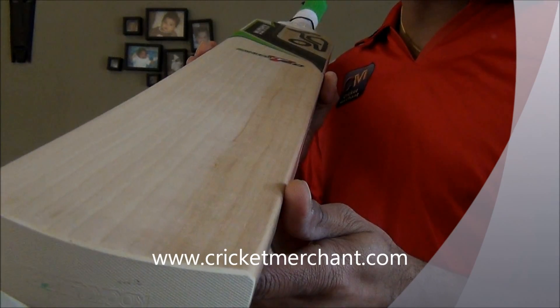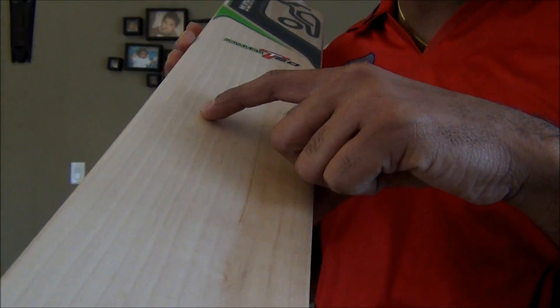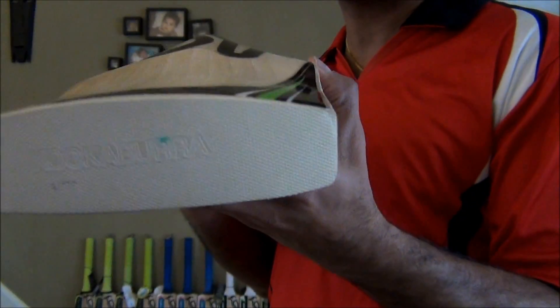It definitely has more than 10 grains — 1, 2, 3, 4, 5, 6, 7, 8, 9, 10, 11, 12, 13, and a partially visible 14th grain. Kookaburra protection.